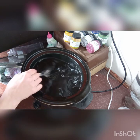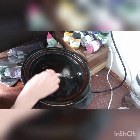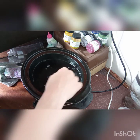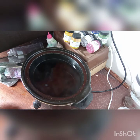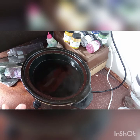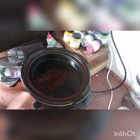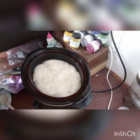Give that a good stir. As you can see, this is my dyeing corner, which is still in my front room so that I don't overtake the kitchen. We're going to do some space dyeing today, so I'm going to put the roving in now, let it soak, and then we'll come back and I'll show you all the exciting stuff.